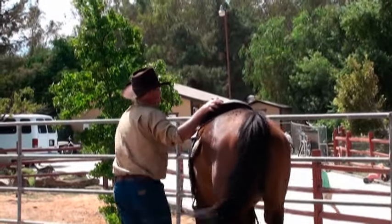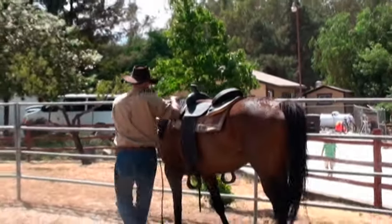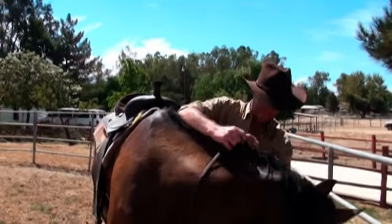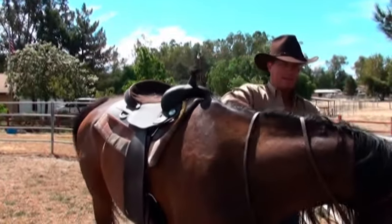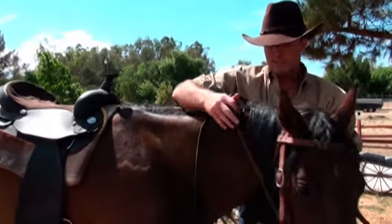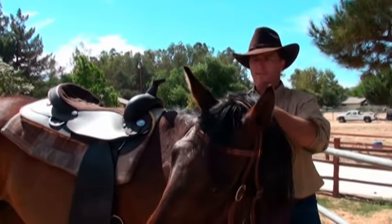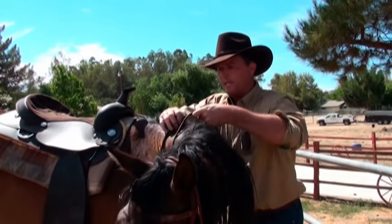So don't expect miracles the first time you get the bit in your horse's mouth. Again, I'm going to pull on the right rein just a hair, just so she can't reach around and try to nip me at the leg.